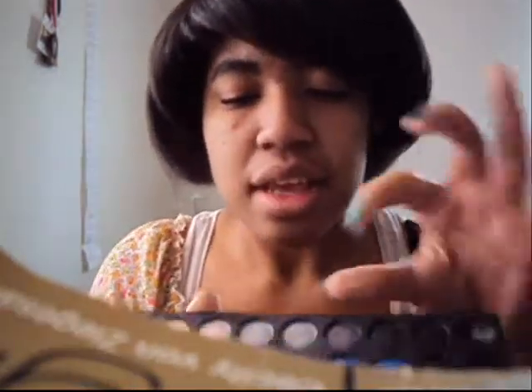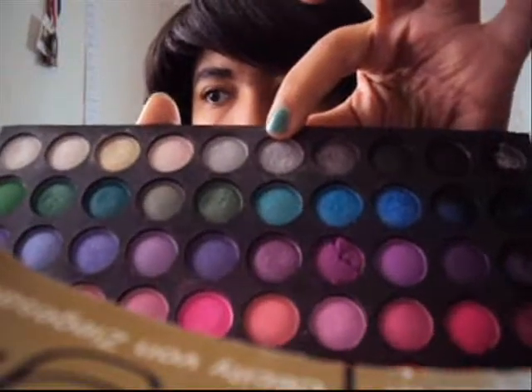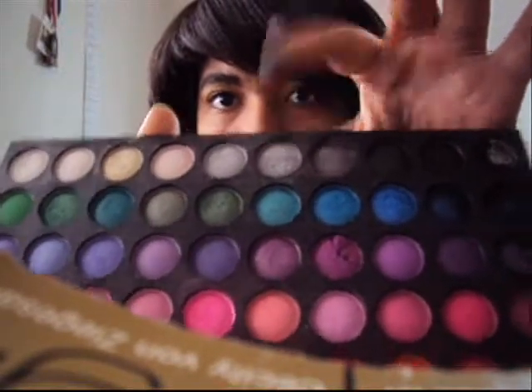Hey guys, this is my second tutorial in two days. We're gonna do a simple yellow and grey, like silver look, to match my outfit today, which you guys will see pictures of later. We're going to start with this silver color first.